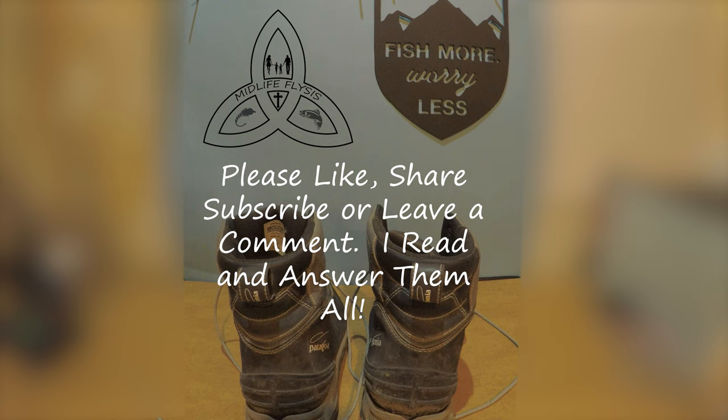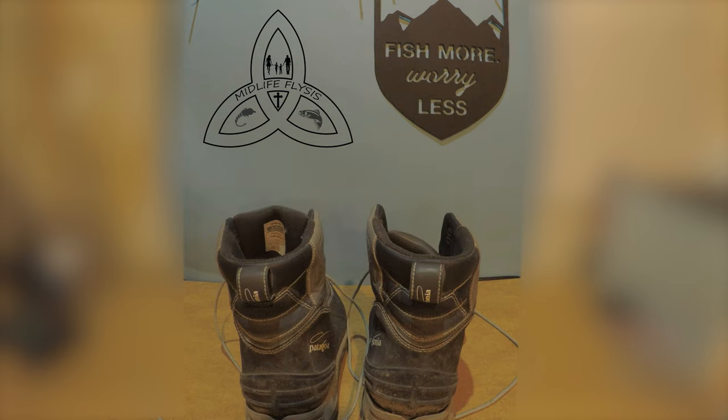So that's my review of the Patagonia Foot Tractor. If you have questions or comments, leave a like and subscribe — I read and answer all comments. Tight lines, everybody.